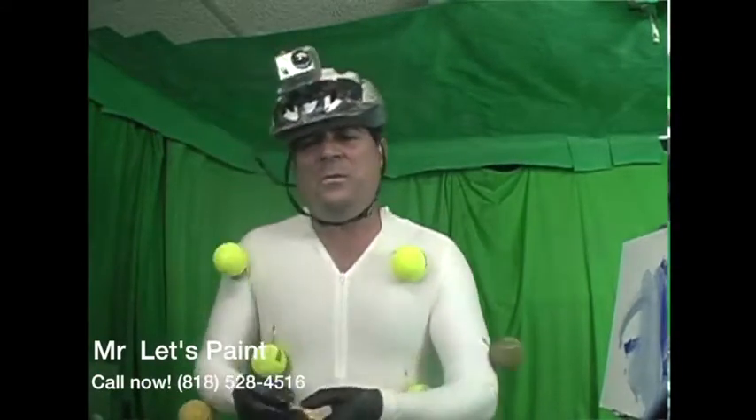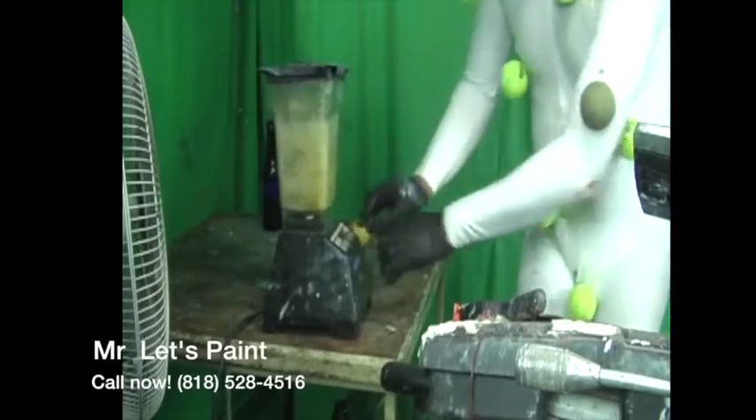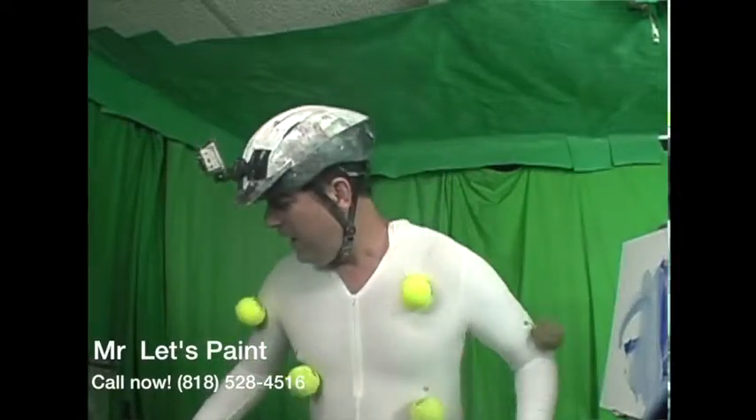Taking any questions here, guys — 818-528-4516. Let's put that in there with a little water. Let's get that going. That's looking good, baby. Let's pulsate it in here.